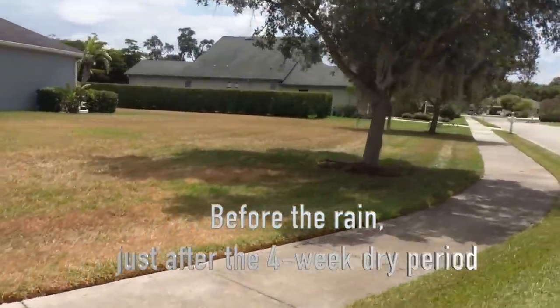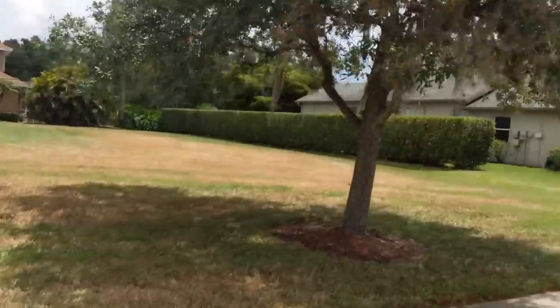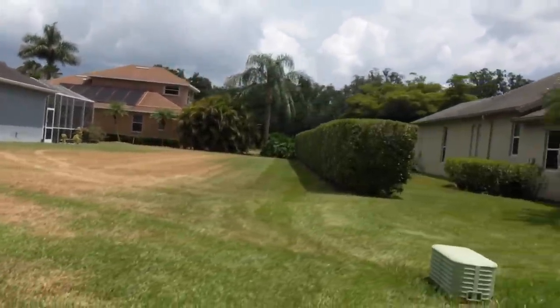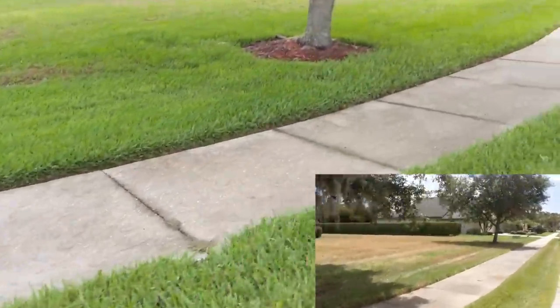My neighbor on that side actually does take good care of his lawn — he mows it properly, he waters manually, and he was out there almost every night watering during the dry period, so hats off to him. For those of you that want to leave a comment saying I'm getting dominated, you're hurting my feelings. This one was really badly damaged — you can see it's still got some damage, but the Saint Augustine is already starting to green up right in the middle of the spots.